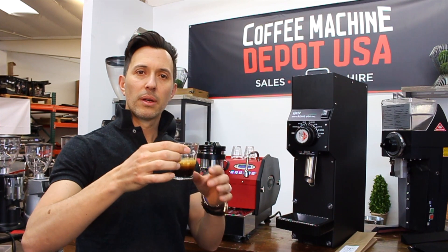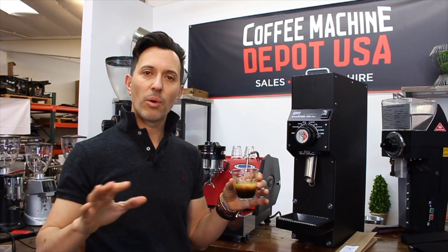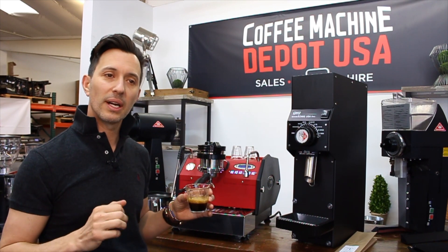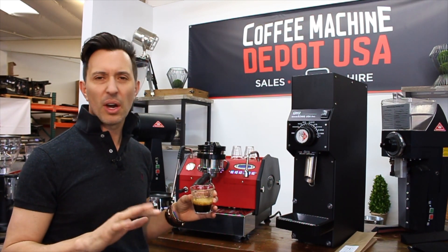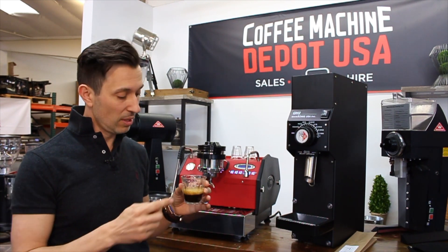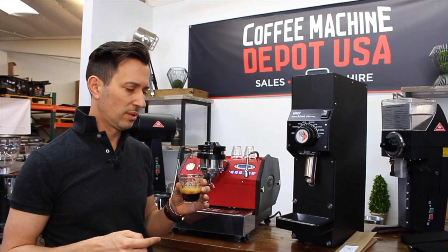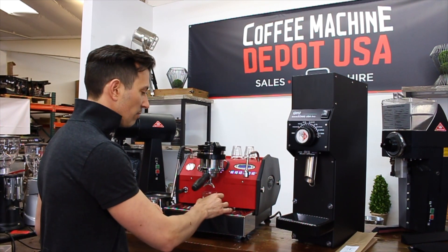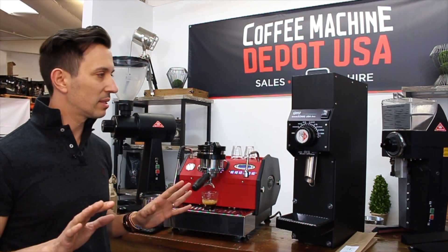Some people say to me: 'Aaron, what we like to do is grind our decaf in the morning, put it in a container, and use it throughout the day.' I don't like that idea. The reason being is after about 10 minutes your coffee's going to go stale. This is always going to be fresh — that to me is a win-win situation for all. $950 — you can't beat that scenario.